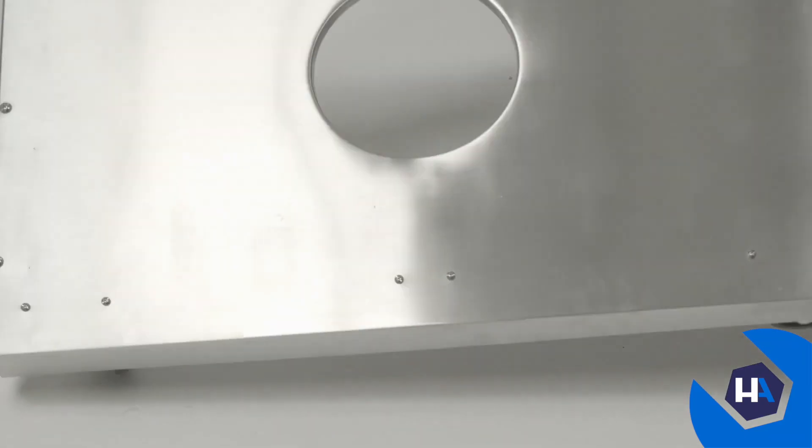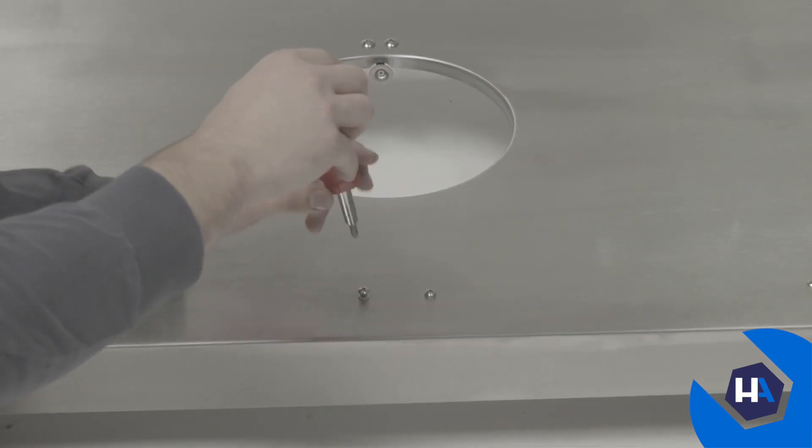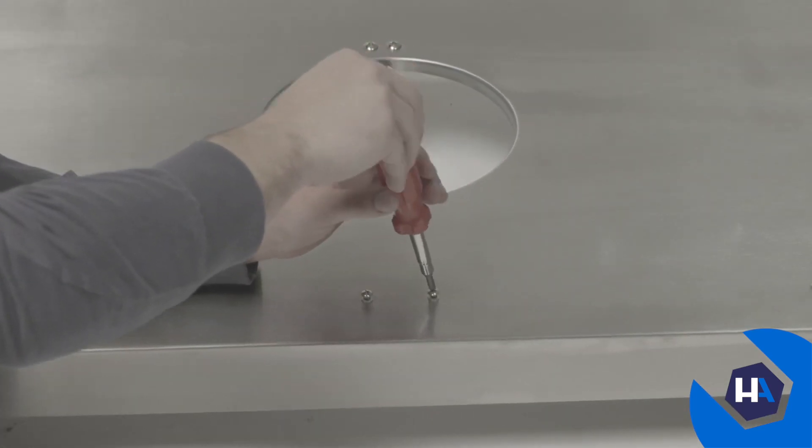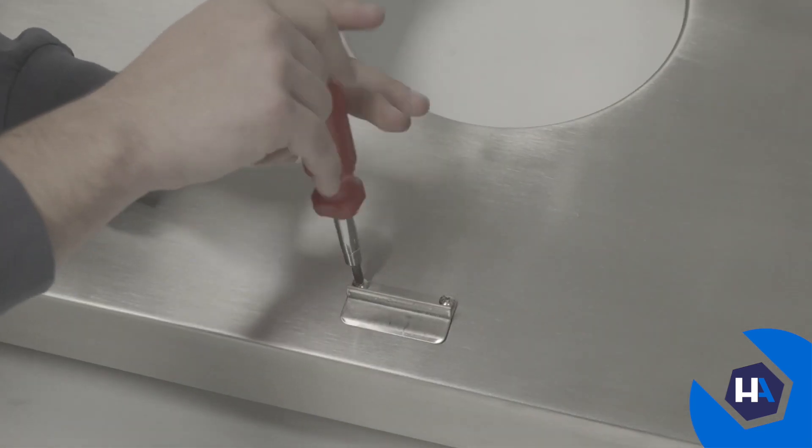Once all four casters are secure, flip the bottom panel right side up and mount the door iron piece by loosening the two preassembled screws on the bottom panel. Slide the piece into place, then reinstall the screws.